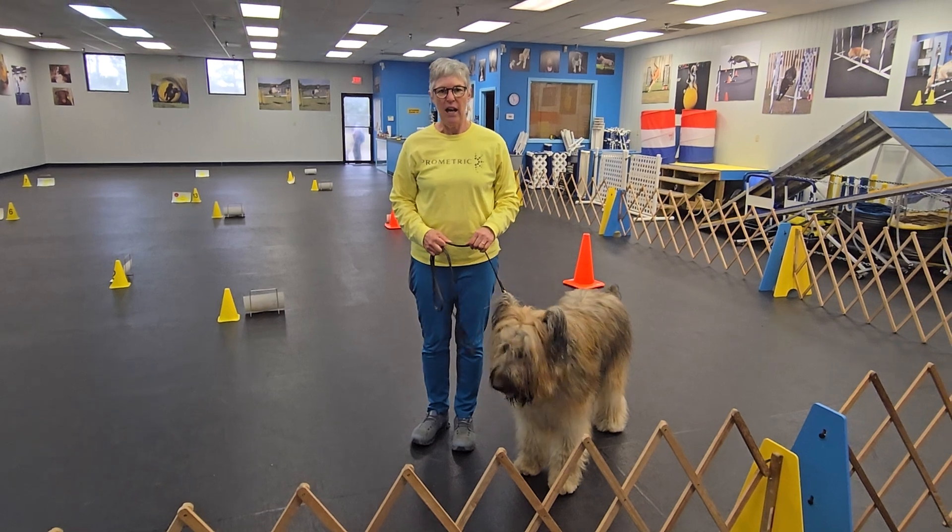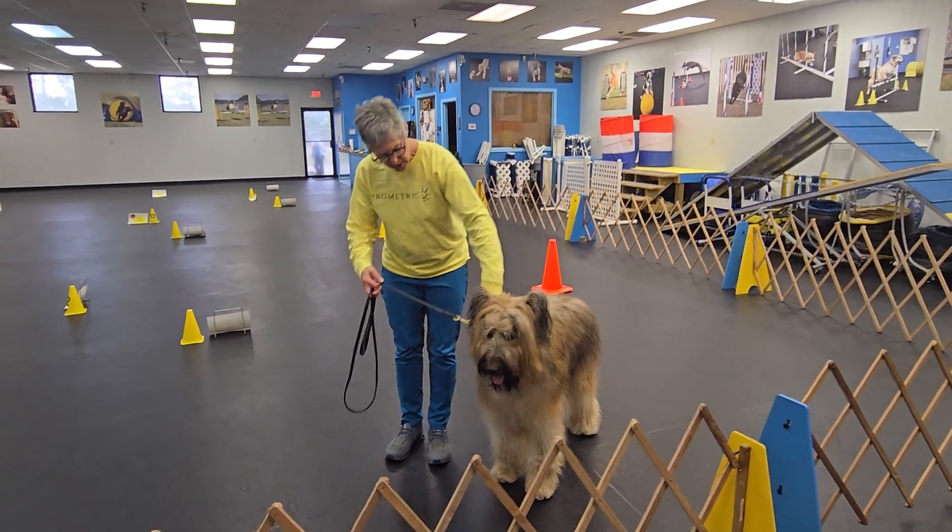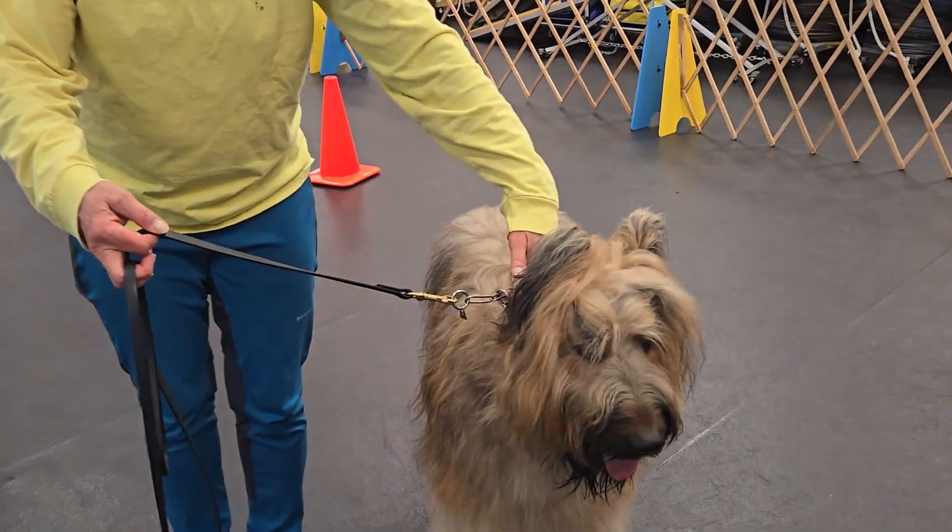This is Sandy. He's a briard. I have no food or treats or toys. He's on a metal choke collar with a leather lead.